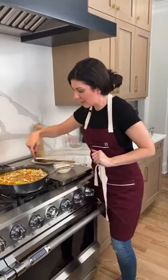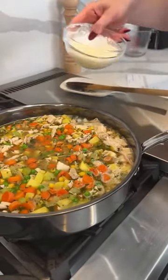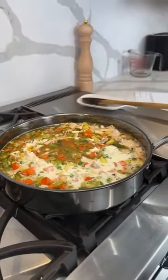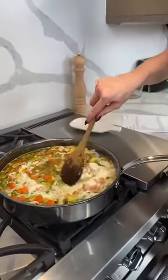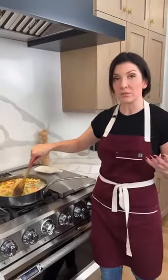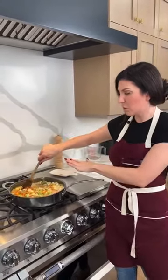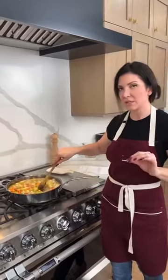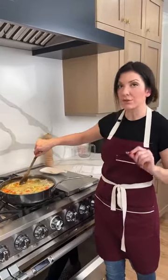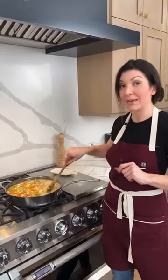You can see right around the edge it's starting to bubble — this is when we want to add in our cornstarch slurry and mix it in. It thickens really quickly. Once you have everything prepped and ready to go, this stovetop portion only takes about 10 to 15 minutes. The bake time is only 30 to 35 minutes, so you can have this delicious dinner in about an hour.